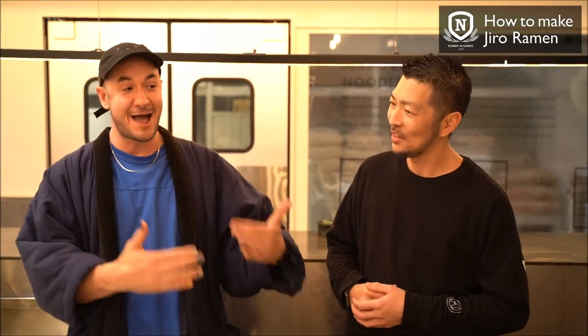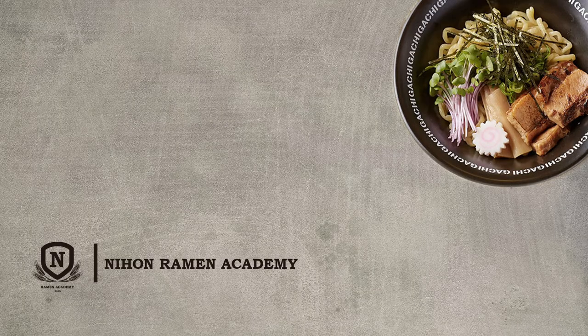Awesome time today. Thank you for joining us. If you want to see more videos like this, please subscribe to our channel, and check the comments below if you want to come to Tokyo to the Nihon Ramen Academy and learn how to make ramen with us. We'll see you next time.